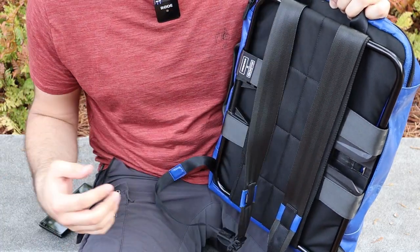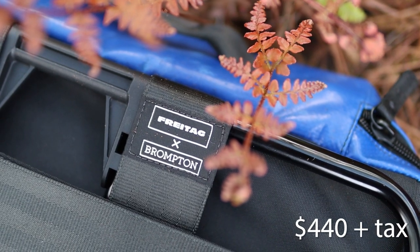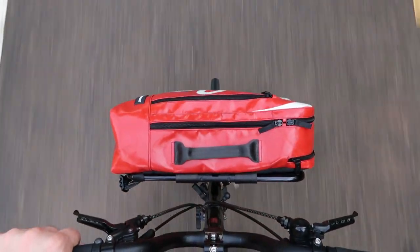What I dislike? The price. The Freytag bag is sold for $440 plus tax, making it the most expensive option offered by Brompton. But it's high quality, so if money isn't a problem, I'd say it's totally worth it.